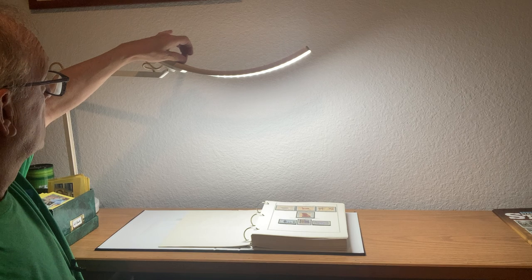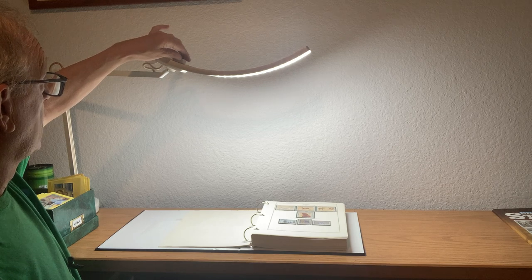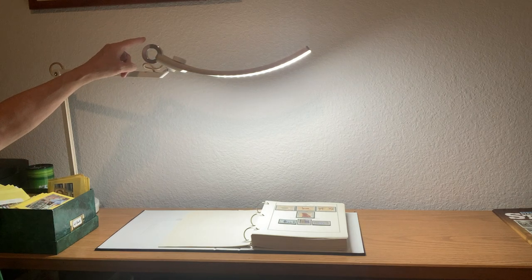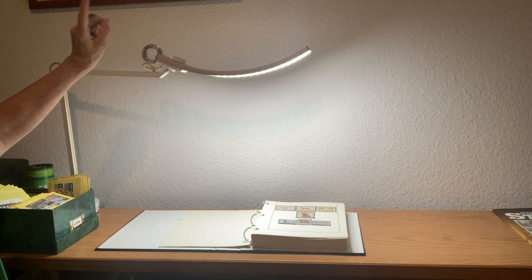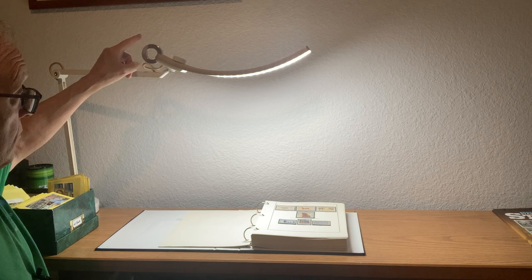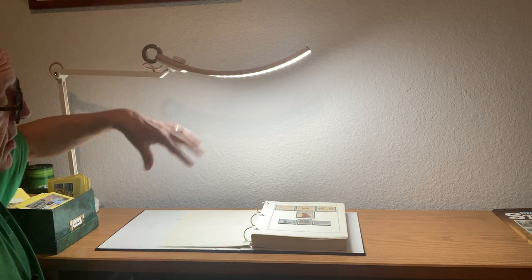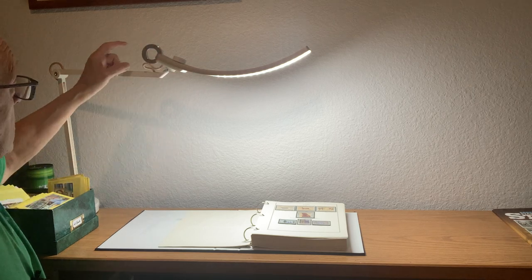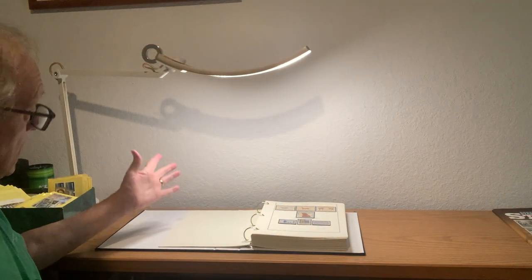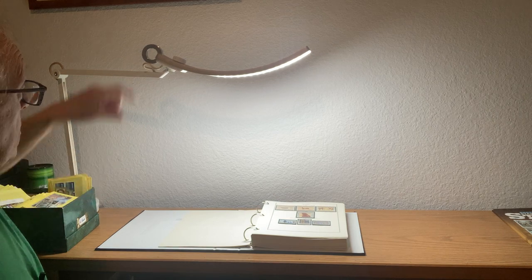The brightness has finer adjustment — about 18 to 20 clicks for adjusting the brightness. If you give the touch switch a long press, that will activate the auto sensor, which will adjust the light level and the color temperature according to the ambient light to a comfortable level for reading. Hitting the knob again will set it back to manual adjustment.